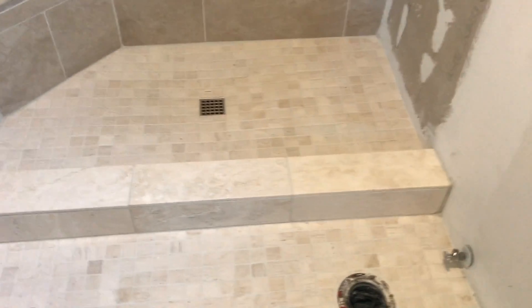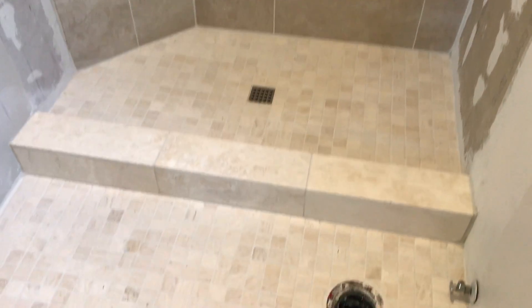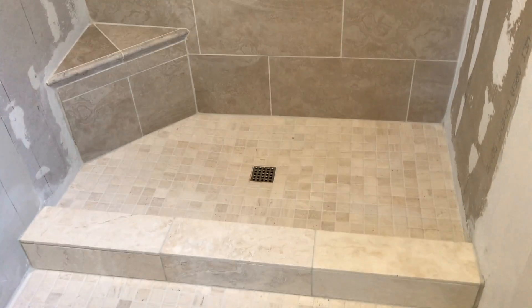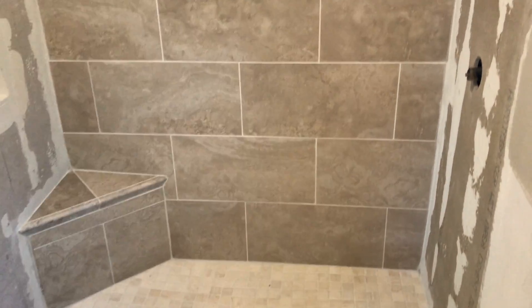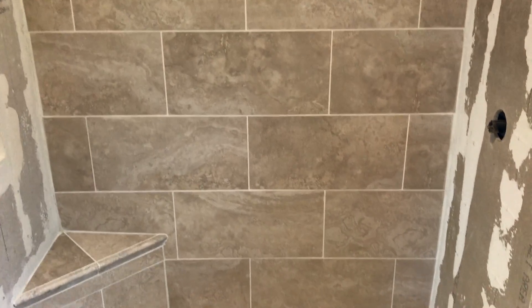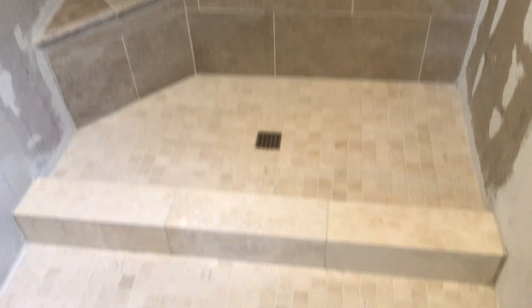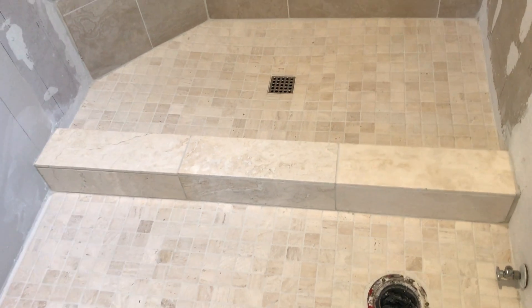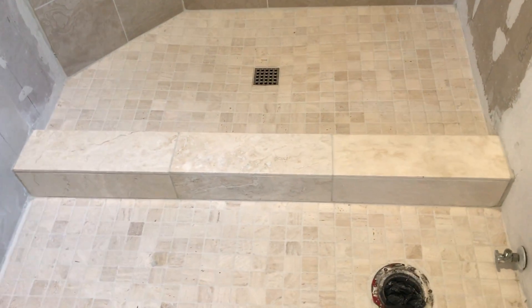This is my bathroom — I can do what I want. Even with a customer I'd probably do the same thing. I wouldn't use sanded grout on a big field area where there's stone on a large wall because you can scratch it, but no one's going to scratch it down there. I was real careful when I put that grout in, so I'm not worried about it. I like the grout joints with these bigger stones.